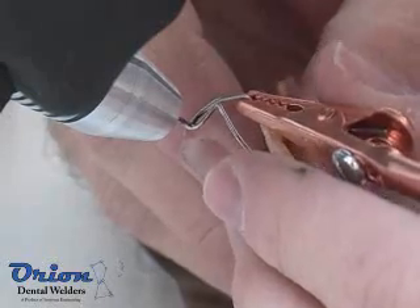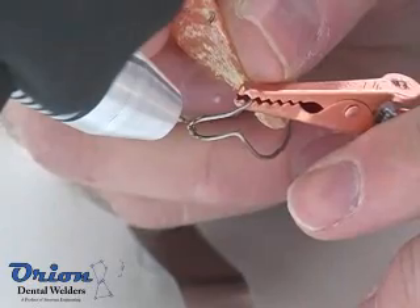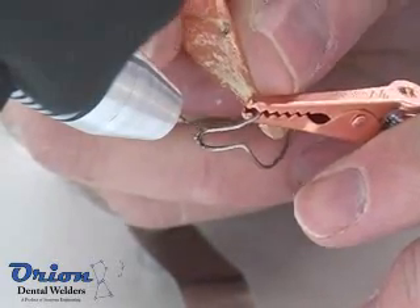Pulse arc welding is a simple and repeatable process. For optimal results, it is helpful to understand the welding characteristics of several different metals.